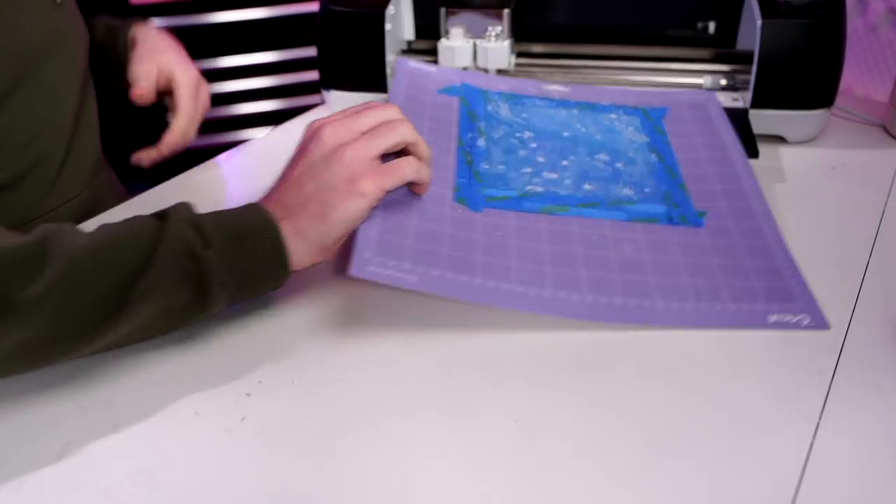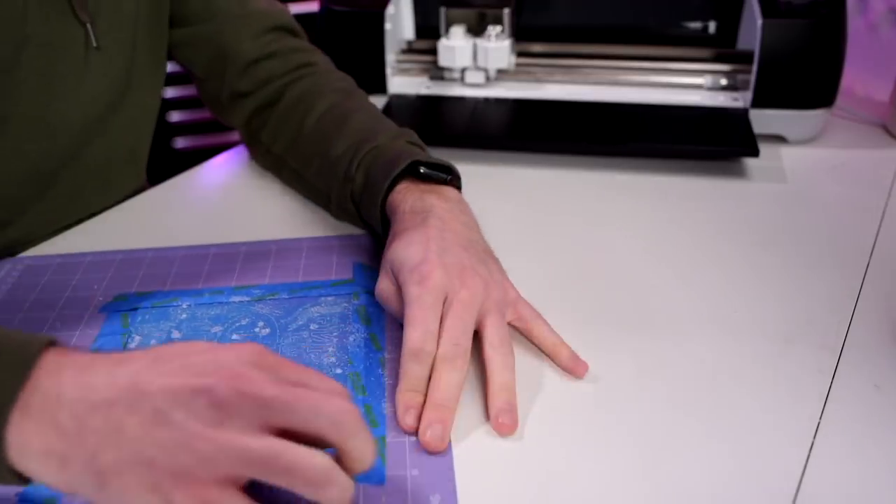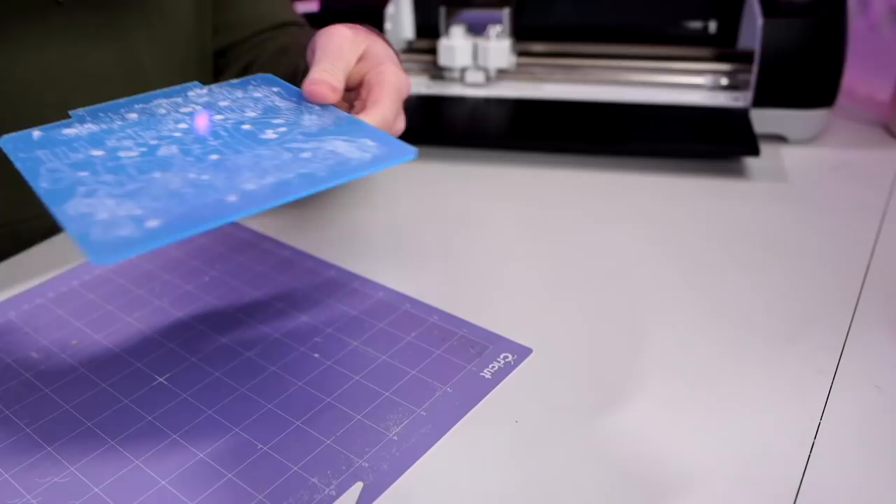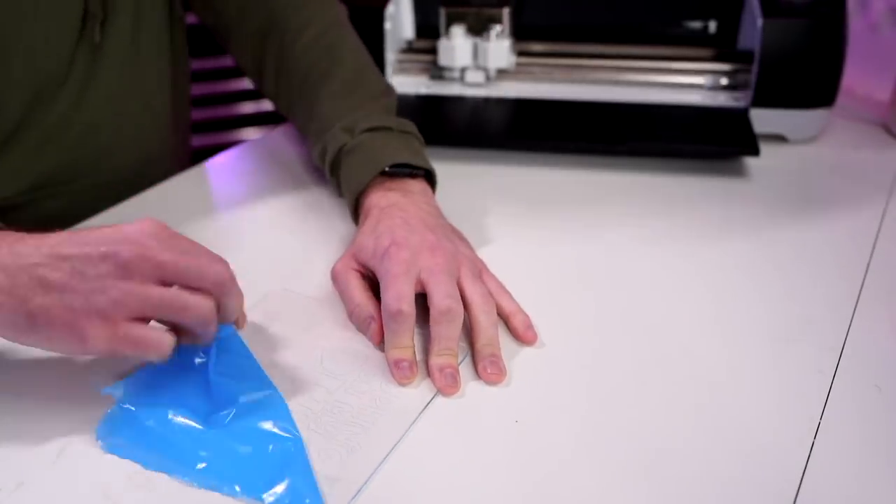Click the flashing Go button and let it do its thing. Once it's completely done, unload the mat, carefully peel off the painter's tape, dust off any debris, peel off the blue film on the other side of the acrylic blank, and you're all finished.